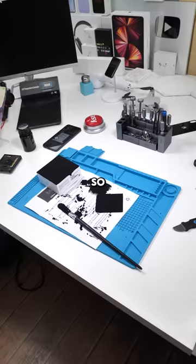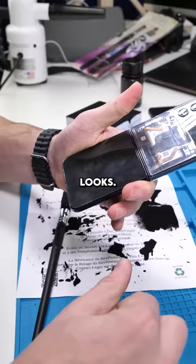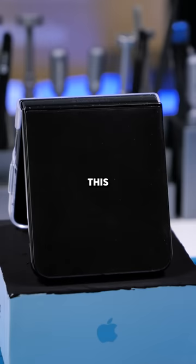I left it for a whole day and holy crap. Let's install it back onto our Z Flip and see how it looks. That is crazy black. This actually turned out as good as I could have hoped. What do you guys think? Let me know in the comments.